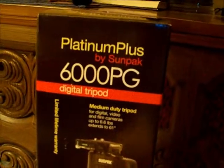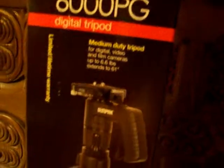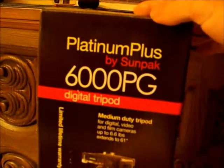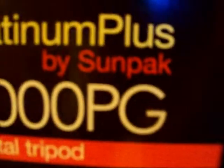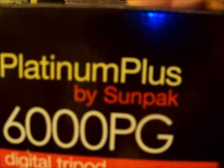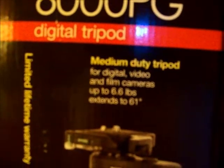What I thought I would show tonight is this new tripod that I bought probably three weeks ago, maybe a month. There is a Sunpak Platinum Plus 6000PG tripod. It extends to 61 inches.